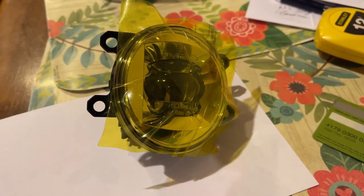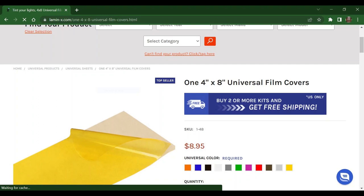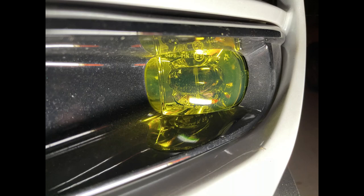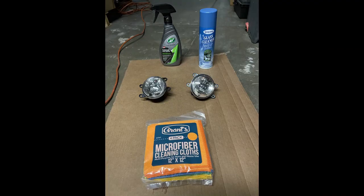I would suggest that anyone wanting to do this get the universal four by eight inch piece, and you would have complete coverage of the entire light. Additionally, you'll save four dollars over the Sienna cut version. As for me, I'll keep it like this, and if I ever wanted to do this project again, I'll get the universal one next time.